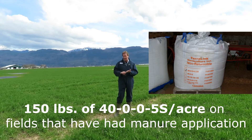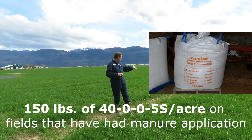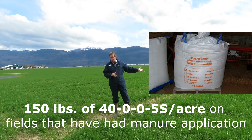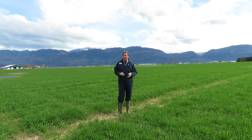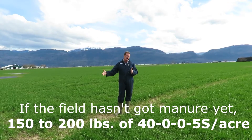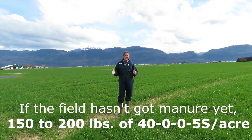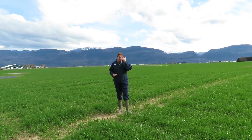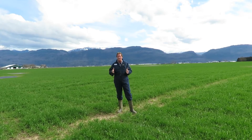How much should you be using? About 150 pounds of 40-0-0-5S. This guy was lucky enough to get manure on, so that should be okay for him. If you had not gotten manure on your fields at all because of it being too wet with the snow and everything else, then I'd definitely look at between 150 and 200 pounds of 40-0-0-5S per acre, but most definitely get it on before the 1st of April. The closer you can get to the 1st of April, the better.